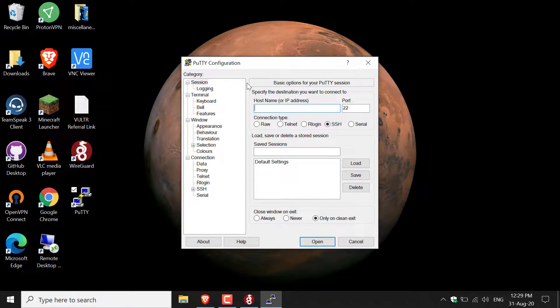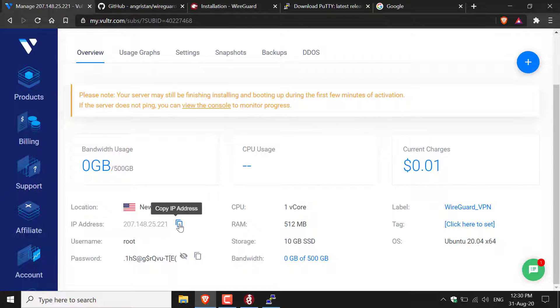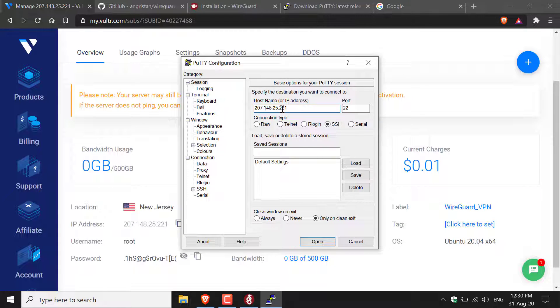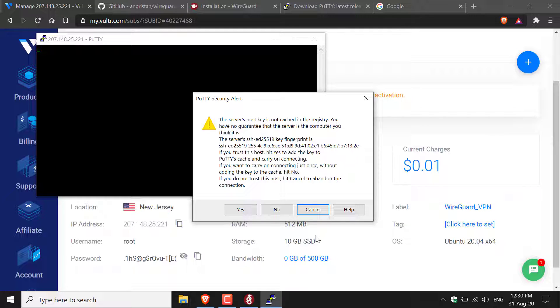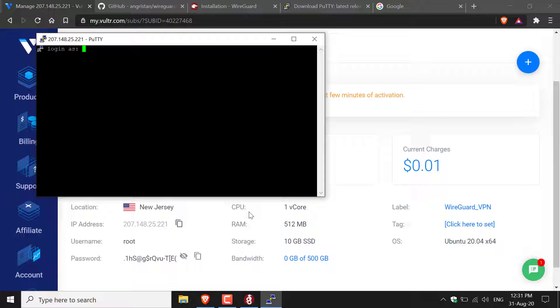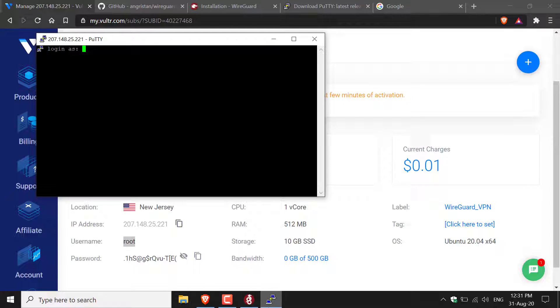Double-click Putty to open it. To log into our server and set up WireGuard we'll use Putty's terminal — we'll need the server login details from Vultr. Go back to the Vultr tab, copy the server's IP address, then open Putty and paste it into the hostname field. Leave port 22 and make sure SSH is selected, then click Open. Putty will give a security alert since it's your first connection — click Yes. You'll be prompted to log in — enter the username, which is root.